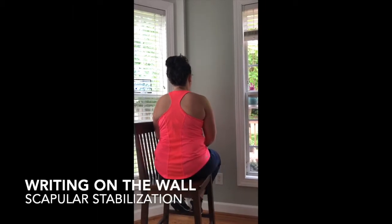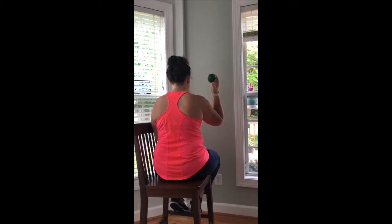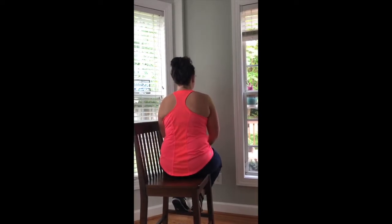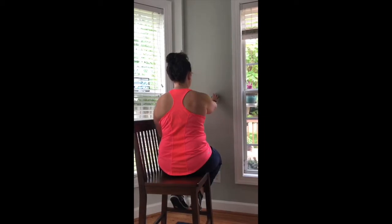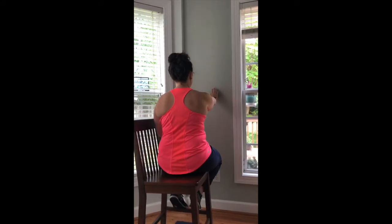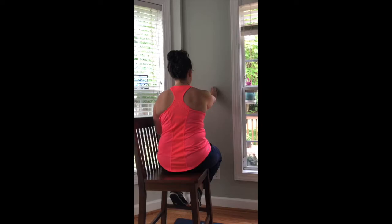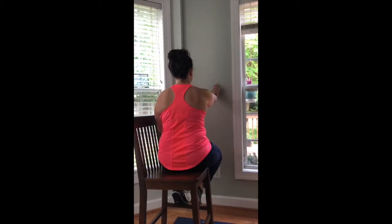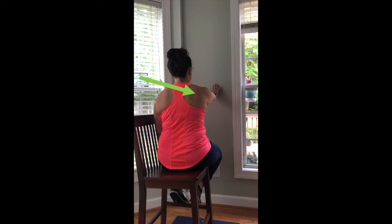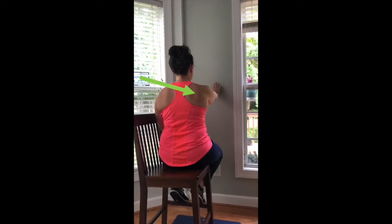To do this first exercise, find a wall that has plenty of space and grab a small ball, a towel, or pillowcase. You can sit or stand, whichever is most comfortable for you. With a straight arm, place your hand against the wall to start. Once you are ready, place your object — whether it is a pillowcase, towel, or ball — underneath the palm of your hand. Now, slightly press down on the object. Take a second and feel the muscles around your shoulder blades working.